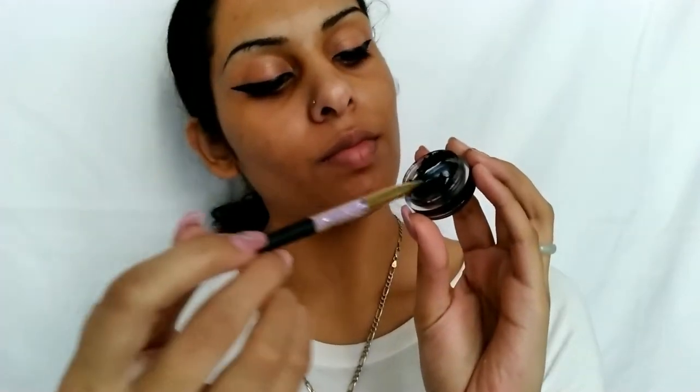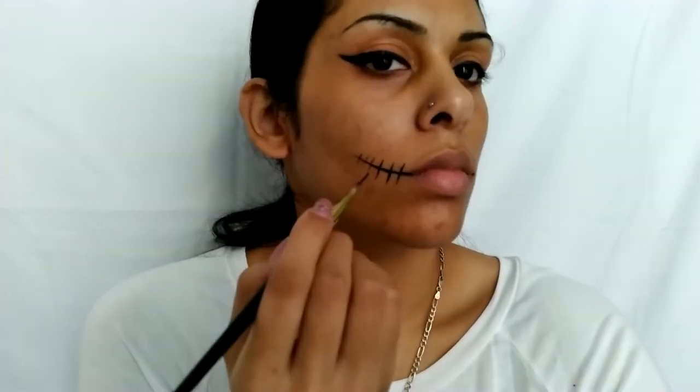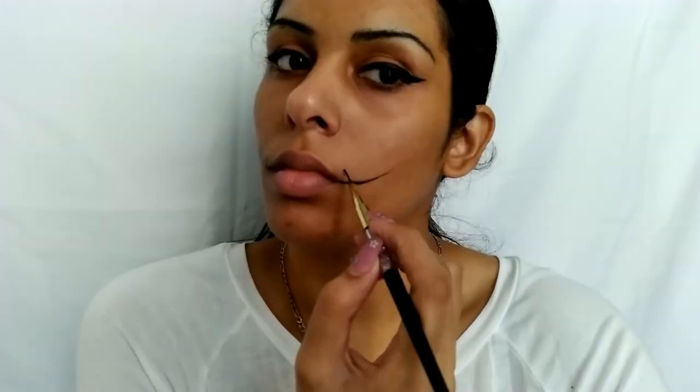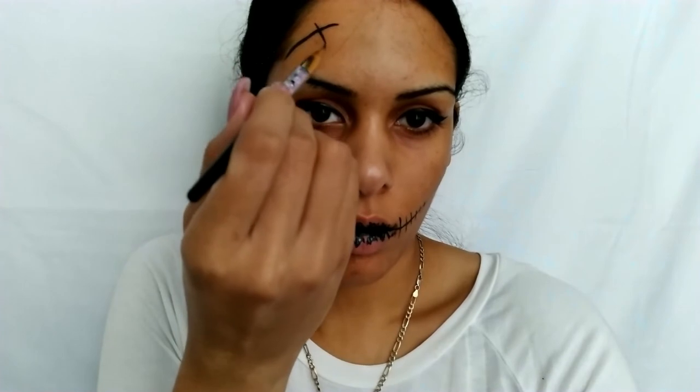Next up we have a scarecrow stitch look. All we need is black, so we're using galaxy again. This look is probably the most simple — it's nothing but lines. Start with two lines coming out from the corners of the mouth and five or six short crossing lines for stitch marks on each side. Then fill in the inner lips, connecting those lines for a dark tunnel effect. These are non-toxic, so they are safe to use around the eyes, lips, and areas of the body. From there, make short crisscross lines or X's on the black lip line so the lips look more dramatic. Add random lines around the face with short stitches to finish off the stitch face look. You can alternate sizes of lines to make it look more real and scary.